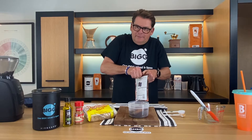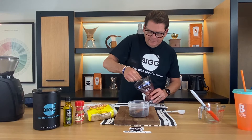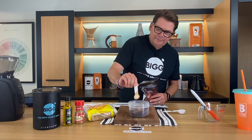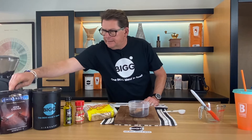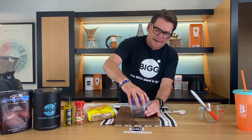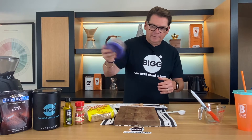Cocoa itself will actually clear and detoxify your skin — can you believe that? One more reason for me to love chocolate. And if you got a little extra in there by mistake, I think that'd be okay. We're going to blend that in by just giving the container a good shake.